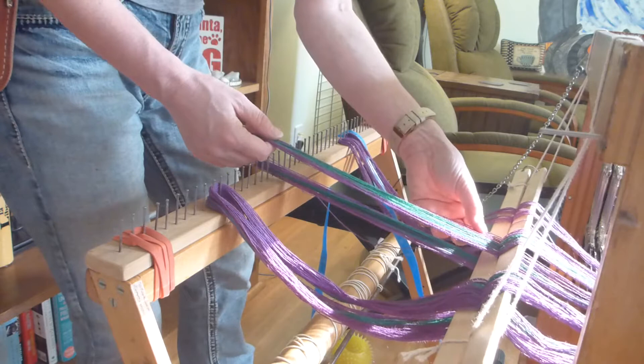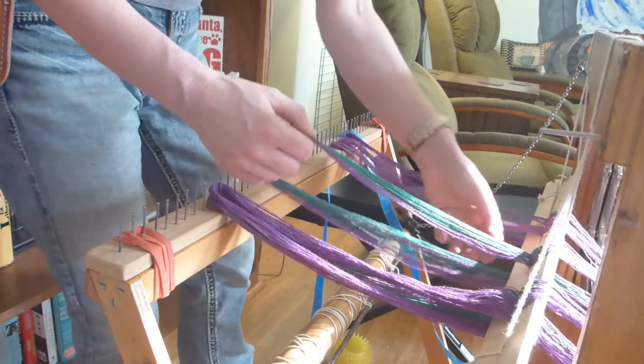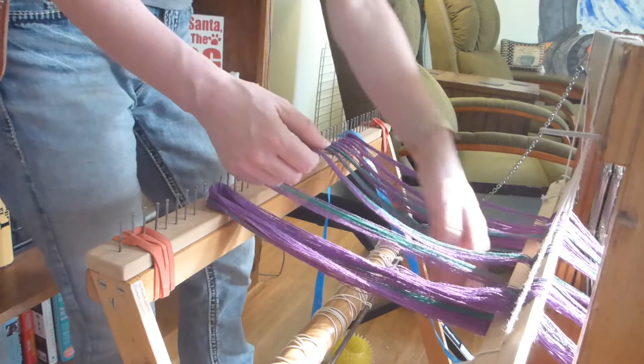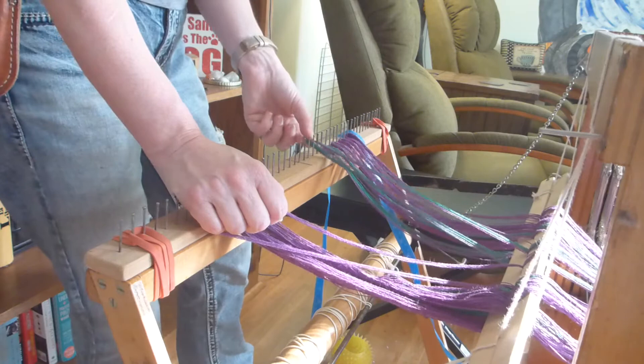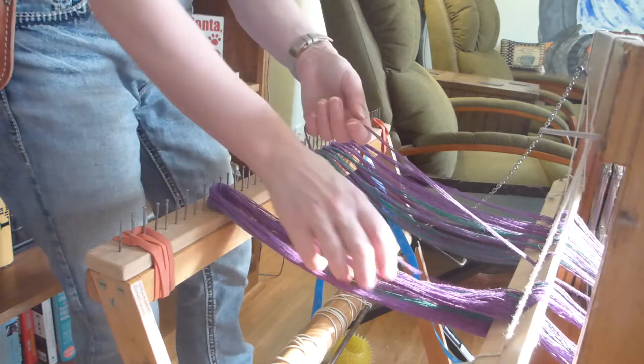We are going to continue in this vein for the entire length of this small project. Skip one and put it through. Please note that every time I am putting the ends around the pin, I am always going in the same direction. You want to make sure that you twist in the same direction so that when you actually start winding it on, nothing twists — it's all the same.